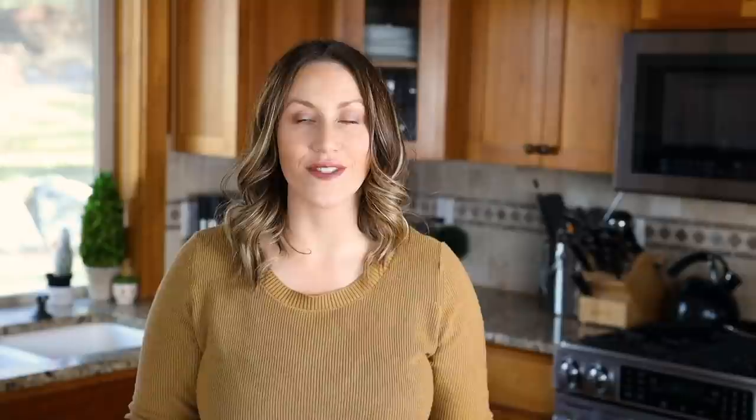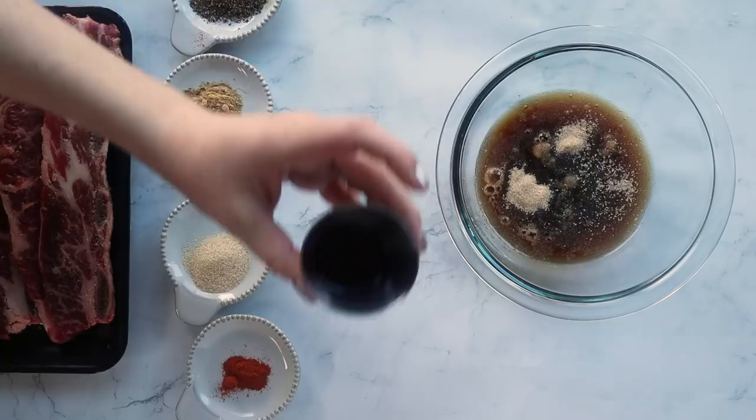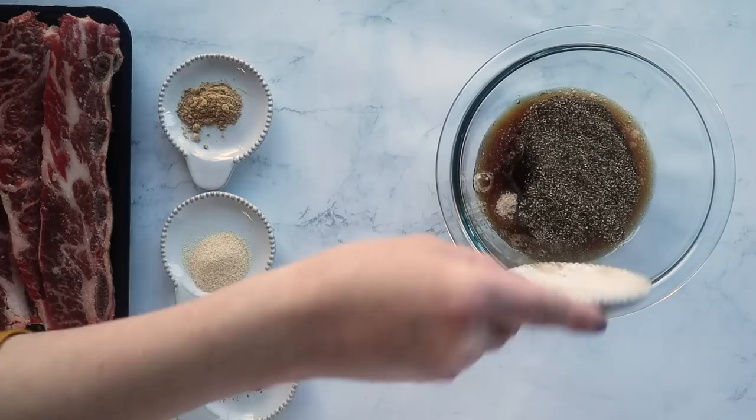Up next we're going to air fry some short ribs. The short ribs I like to use are flank-cut — the thinner cuts often used for Korean barbecue — so I thought it would be appropriate to have a Korean barbecue-style marinade. To make the marinade, add a quarter cup of liquid aminos (the keto version of soy sauce — you could use soy sauce but it does have carbohydrates), two tablespoons of golden monk fruit sweetener, one third cup of rice wine vinegar, one tablespoon of sesame oil, two teaspoons of pepper, half a teaspoon of onion powder, half a teaspoon of ginger powder, and a quarter teaspoon of cayenne pepper.